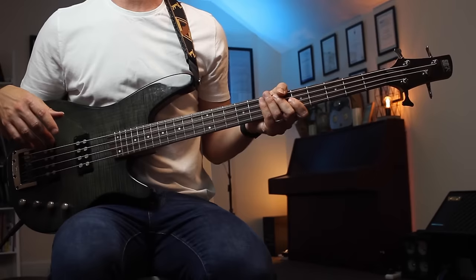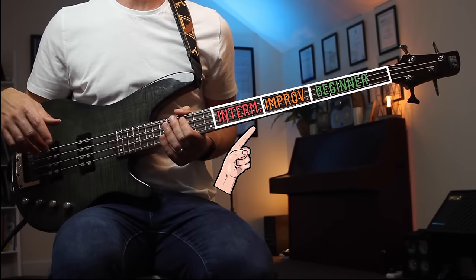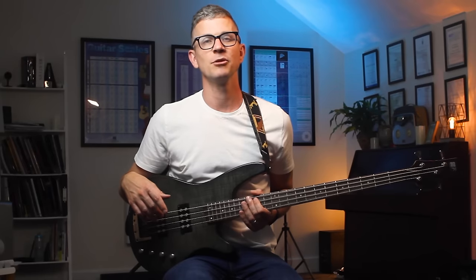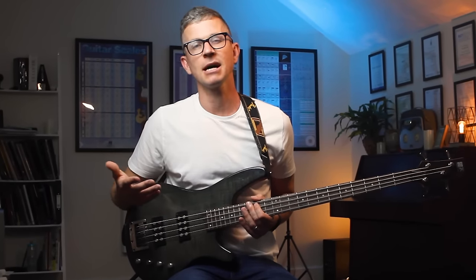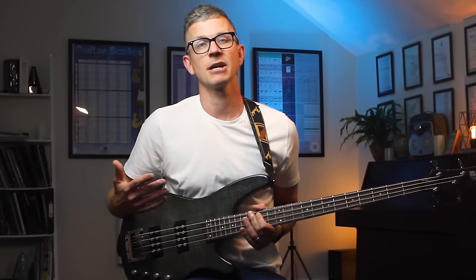I'm going to break up the fretboard into three zones: the beginner zone, the improver zone, and the intermediate zone. I would perfect each zone of the fretboard before moving on. I've seen less experienced students over the years try and learn the entire fretboard at once, but because they're not using the higher end of the fretboard, the information doesn't really get retained for very long.